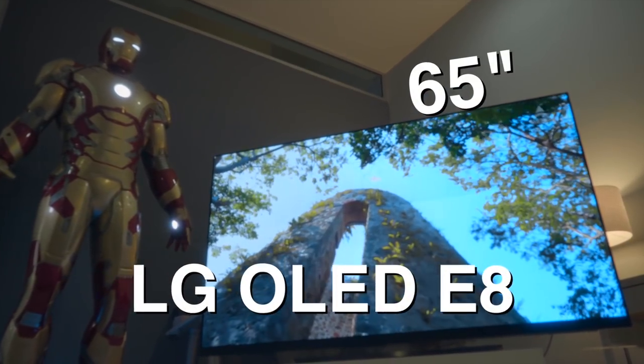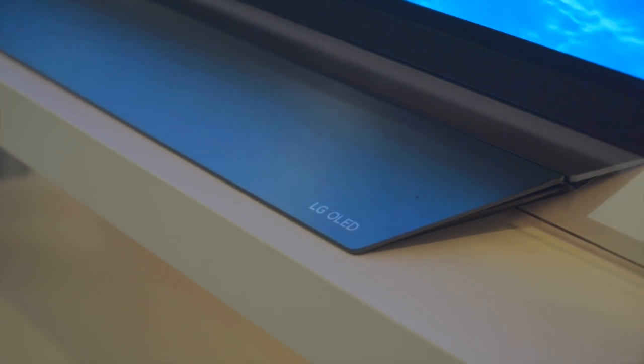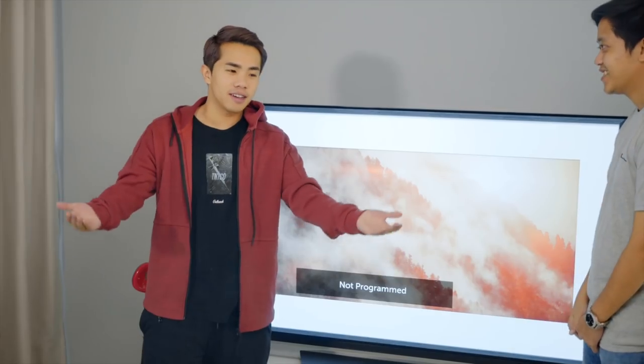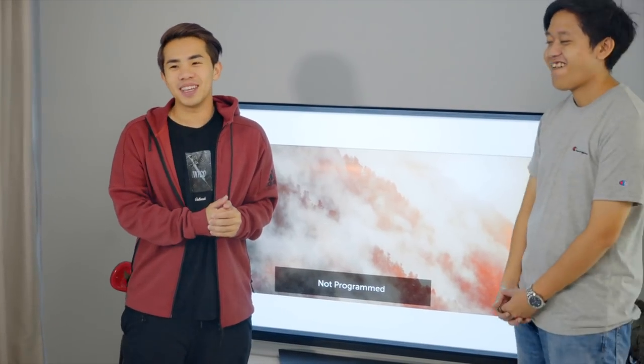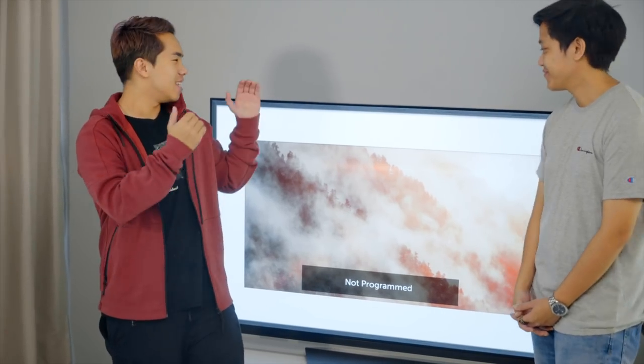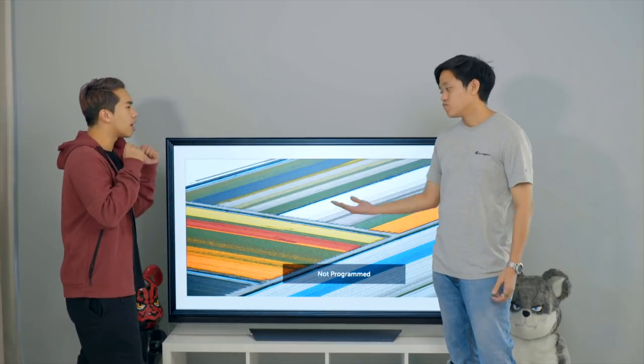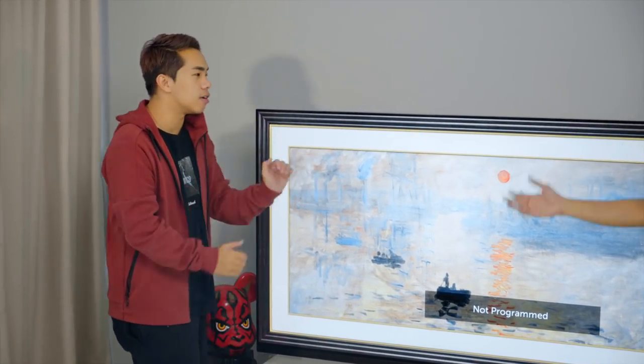Now let's move on to the E8 — this is the 65-inch model, also available in 55 inches. This is the TV I put in my bedroom, so after a long day watching on the C8 I go upstairs to watch on the E8. Both TVs share the Alpha 9 processor, WebOS, and the same HDR support, but the difference really comes in design and sound.